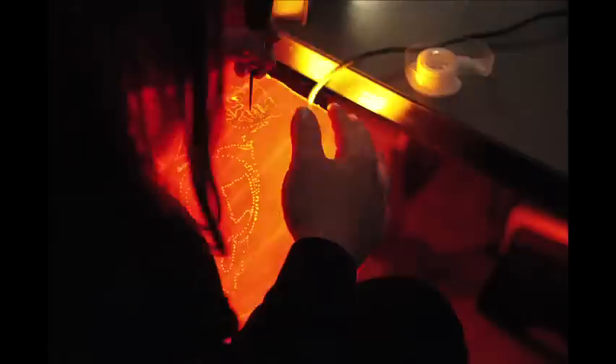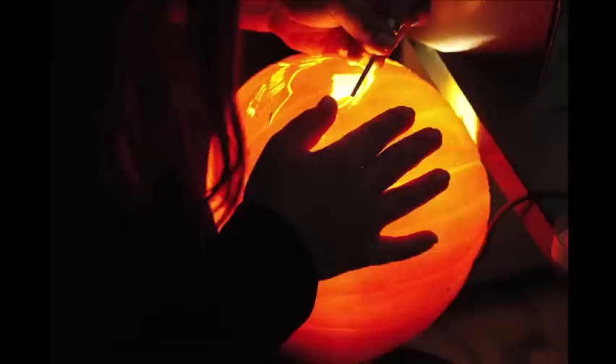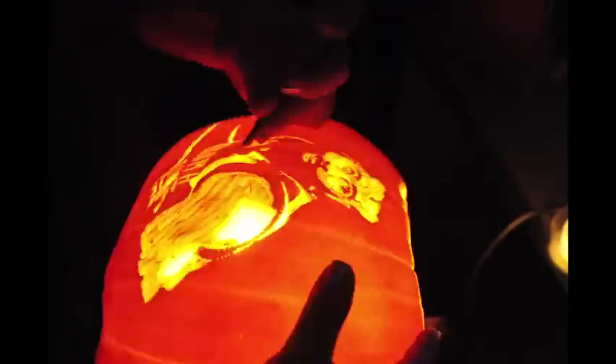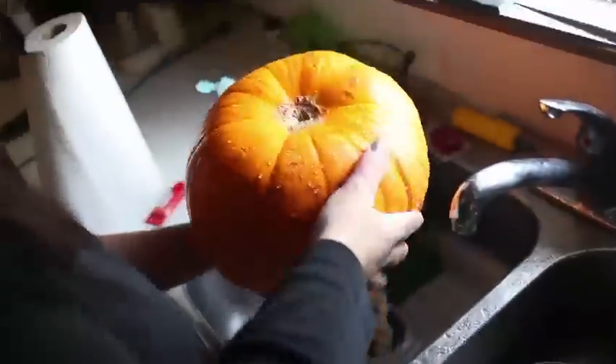You bring it down to three levels: there's going to be a white level, a gray level, and a black level. White is cut all the way through the pumpkin, the gray part is just scraped on the outside, and the black part is left alone where it's orange. And it's fun because it's like drawing with light.